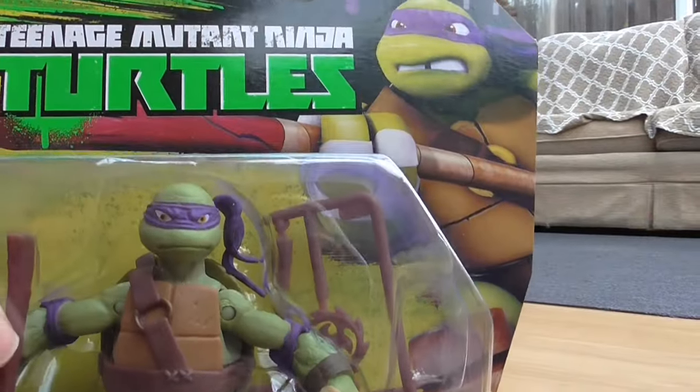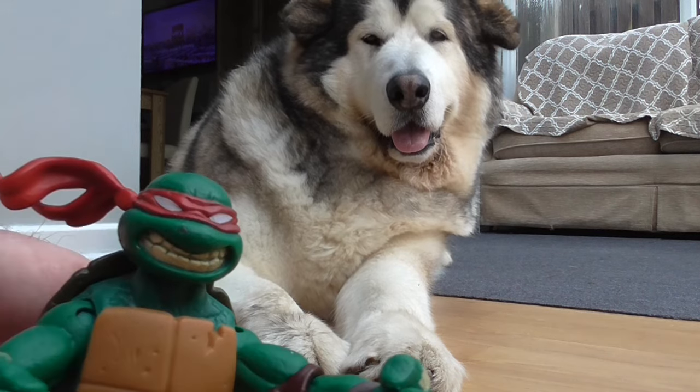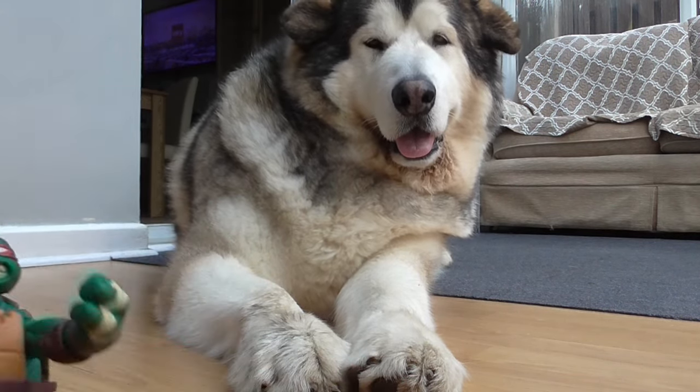It just makes them look better really. I'm not keen on the white eyes, but each to their own — both variations exist.